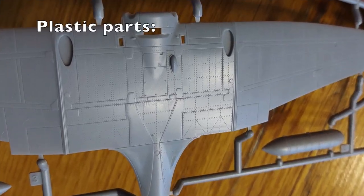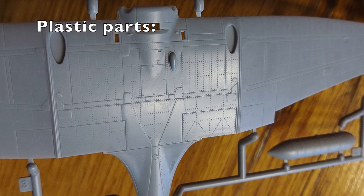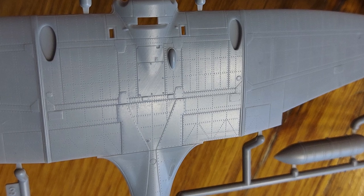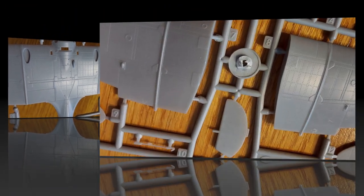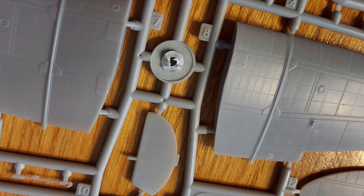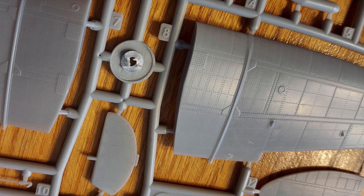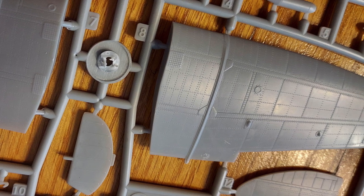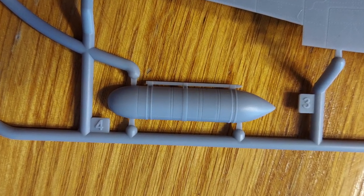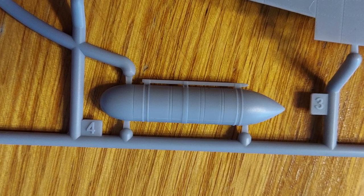Moving on to the plastic parts. One of the things that sets the Wingsy kit apart from other kits is the fine surface detail — it's just beautiful. Everything is very crisply molded. The rivet detail is incredibly fine, and overall this kit should just be beautiful. The surface detail is world-class, and it's very surprising that this is a first effort from Wingsy. This is the detailing on the fuel tank that's underneath the fuselage.